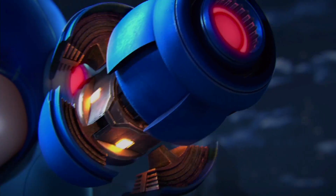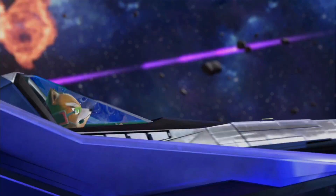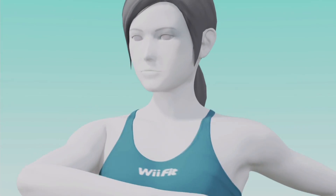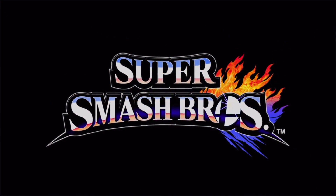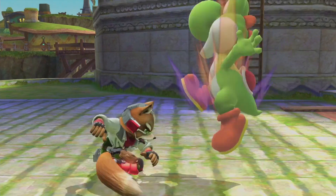Super Smash Bros for Wii U has finally been out worldwide for a while. As I've mentioned, I wanted to hold off reviewing the game until I've had enough time to mess with the online features, which debuted right at the game's launch. Now that I've had time to play with everything Smash Bros Wii U has to offer, I figured I would at least try and wrap all my thoughts into a review.